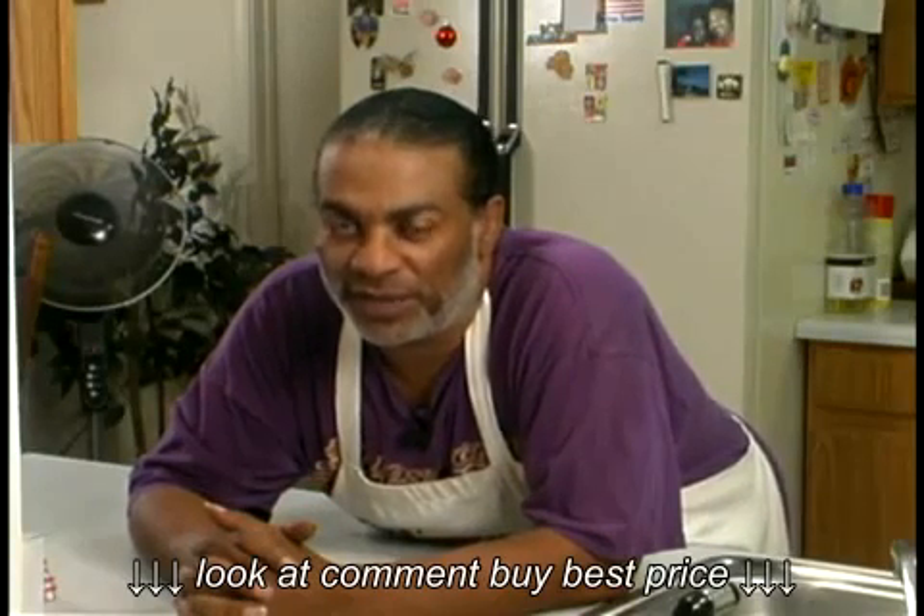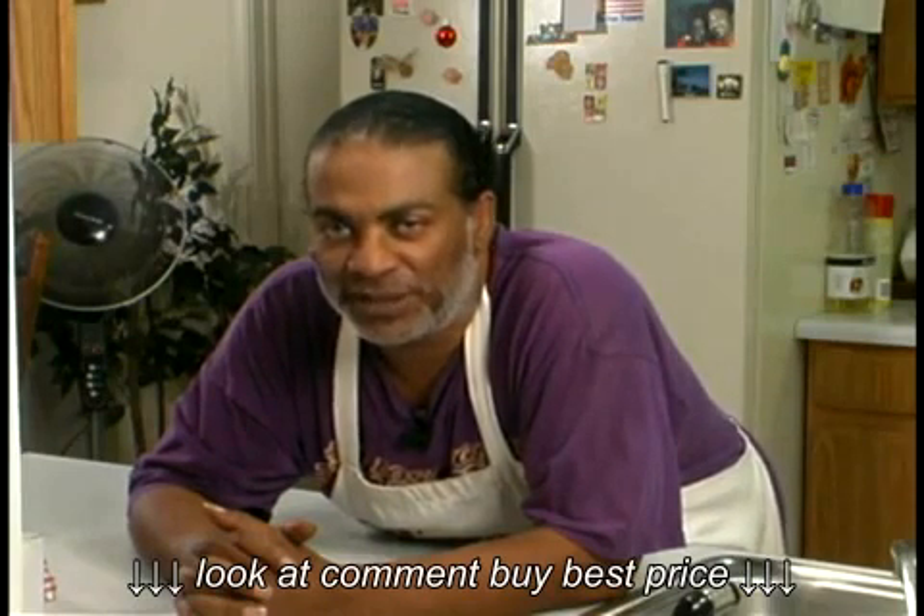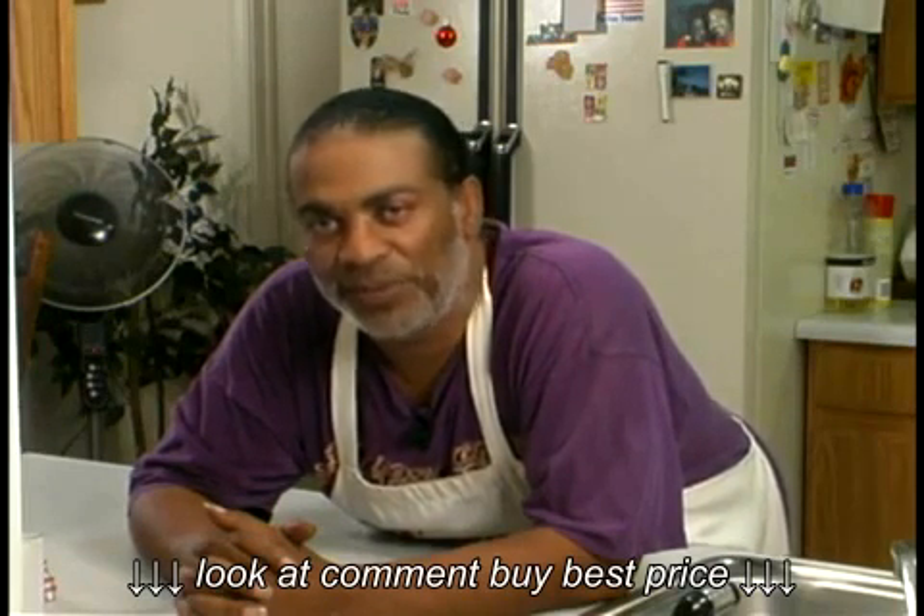Hi, my name is Carl James, owner of Creole Soul Catering, located in Round Rock, Texas. And on behalf of Expert Village, I'm here to show you how to make boudin.